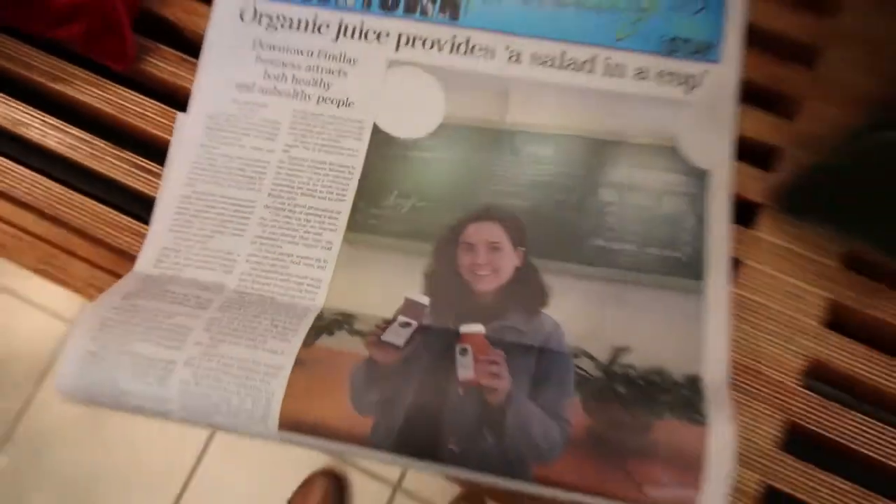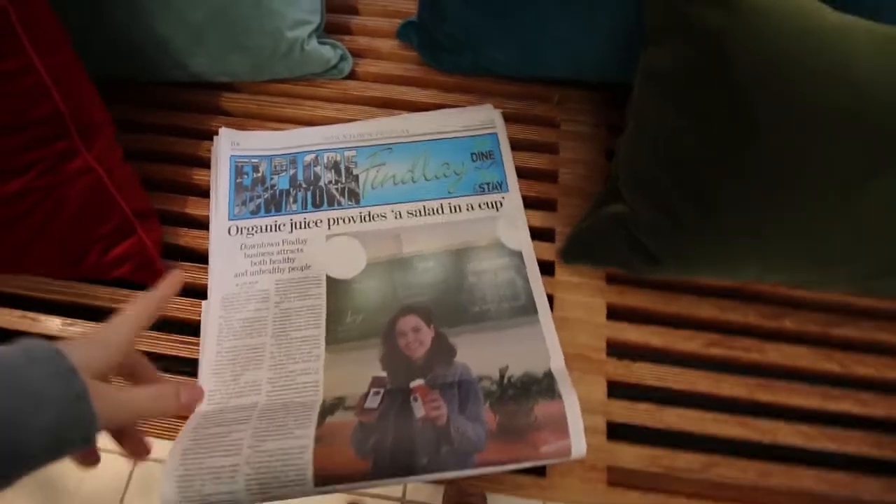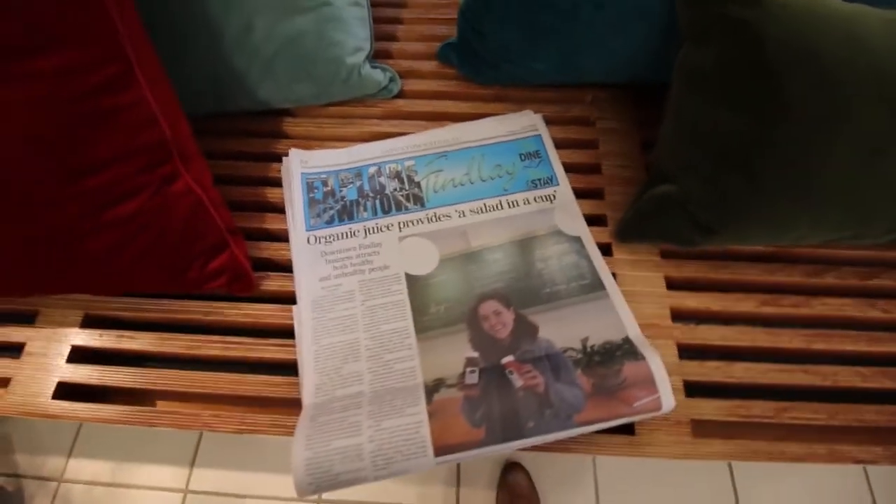We are also in the paper today. A couple weeks ago our local paper, the Currier, came and did an article and interview on me, took some photos, and today we're in the paper — which is really exciting. It talks about the new storefront and I quoted 'salad in a cup' and whatnot. This is our second time being in the paper for a business launch. When we launched the truck in Finley years ago they did an article on us too, and they titled it 'Joy — Our Truck Brings Joy and Juice to Finley,' which kind of started our slogan of joy and juice.